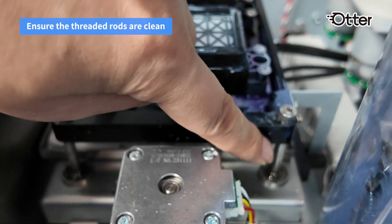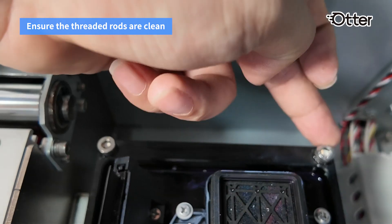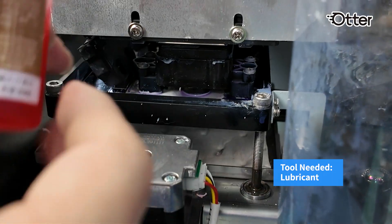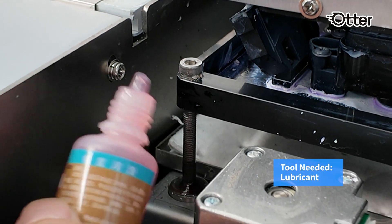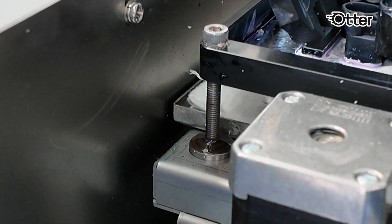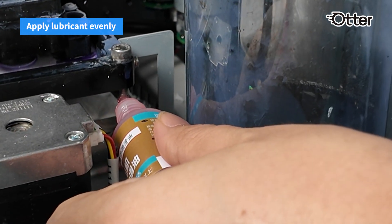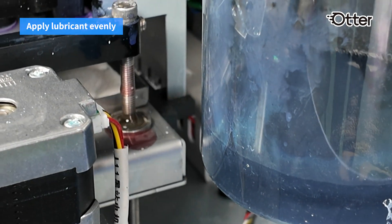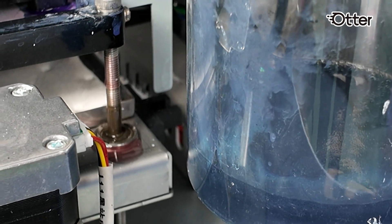There are four threaded rods on the capping station. Ensure the rods are clean and free from dust. Apply a small amount of lubricant evenly along the threaded rods. Test the capping station to ensure smooth movement. Reapplying the lubricant regularly can help the smooth operation of the rods.